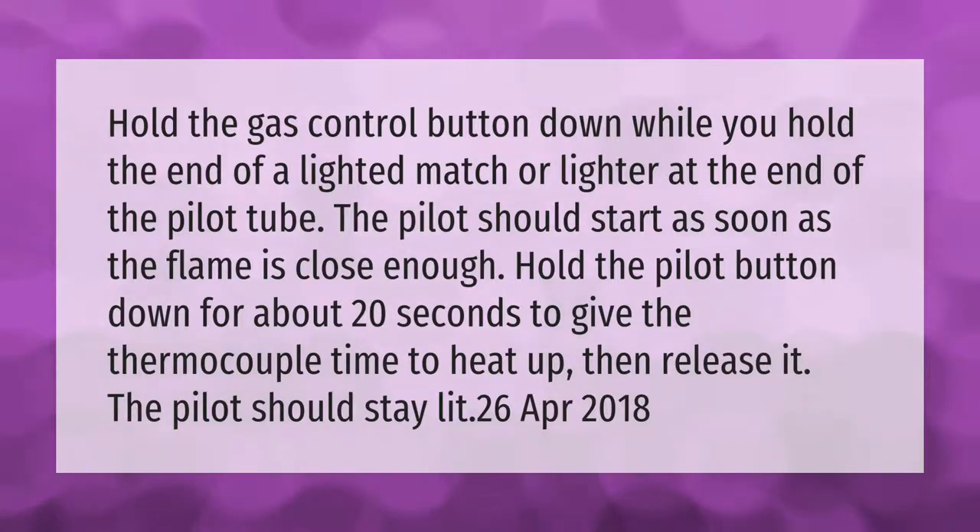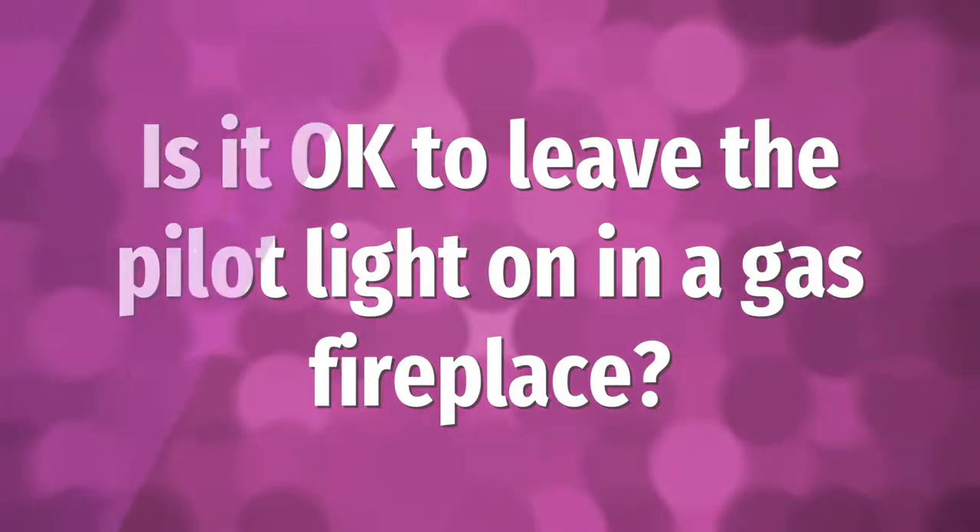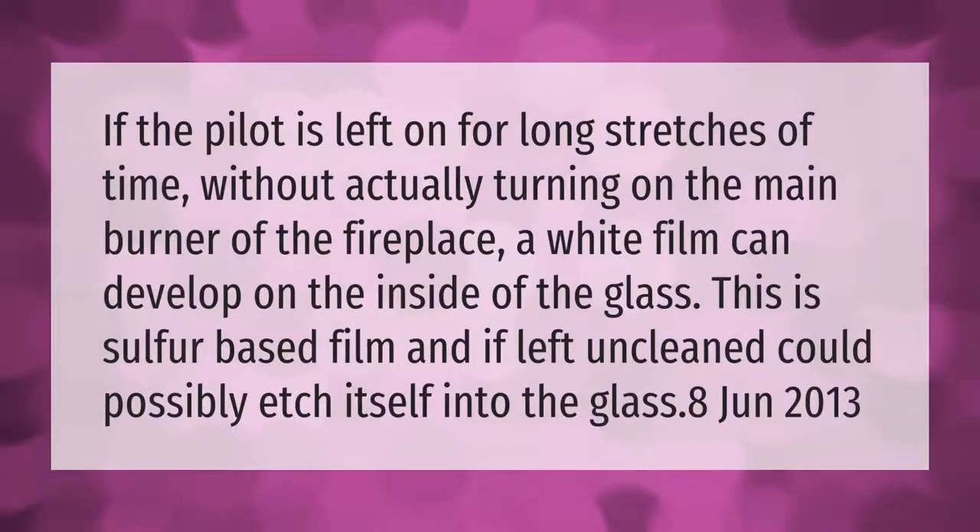If the pilot is left on for long stretches of time without actually turning on the main burner of the fireplace, a white film can develop on the inside of the glass. This is a sulfur-based film, and if left uncleaned, could possibly etch itself into the glass.